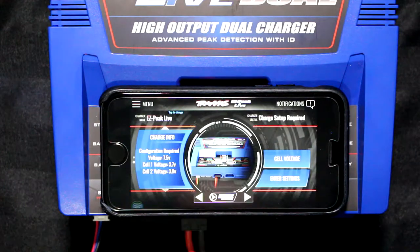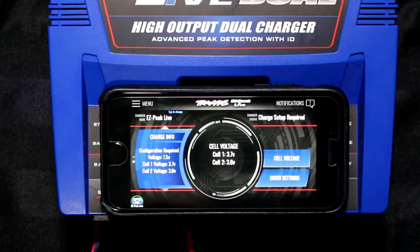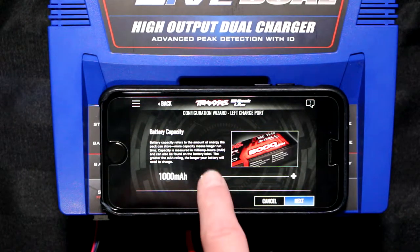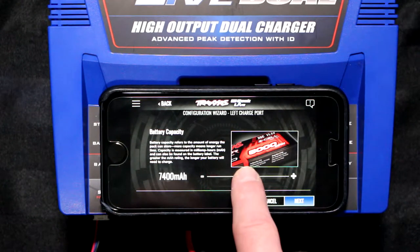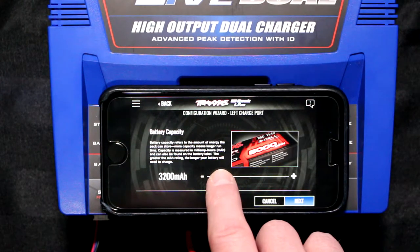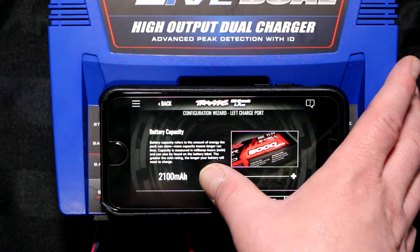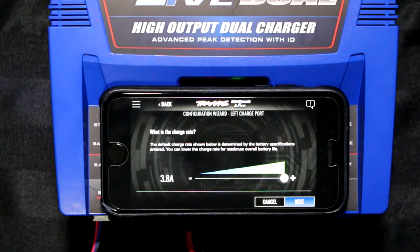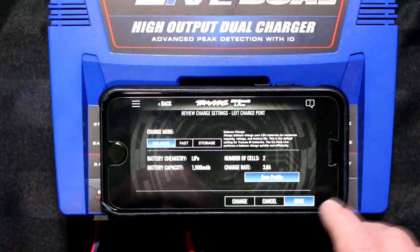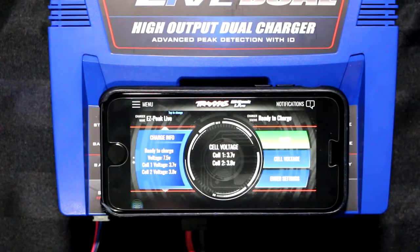Passcode is off. Now the charger is telling you to check the cells. It's telling you cell 1 is 3.7 volts, cell 2 is 3.8 volts. Enter the settings — it's letting you decide what milliamp rate you're charging at. This battery is at 5000, so I could charge at 5 amps. Personally I charge everything at 2 amps — that's just me. Hit next. What charge rate should I charge? 3.8 — that's fine. You can save the profile if you're ever going to recharge this battery again. Hit done.